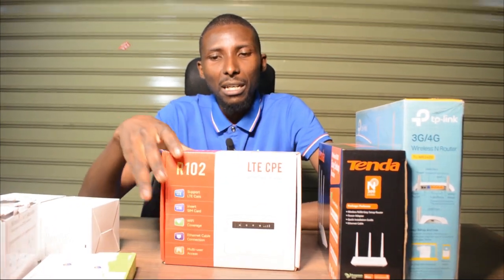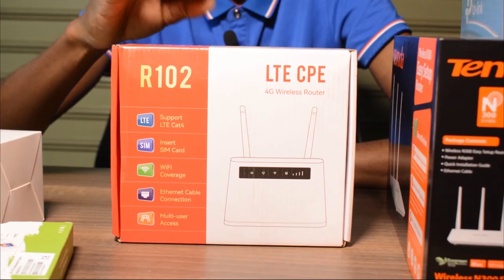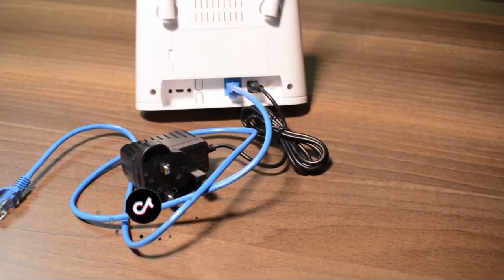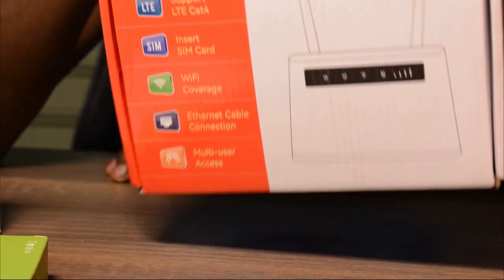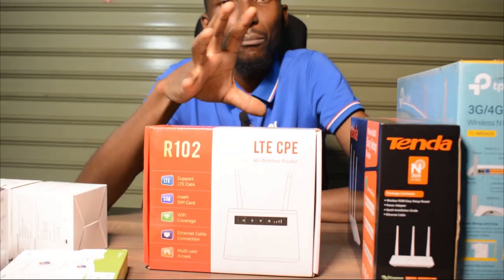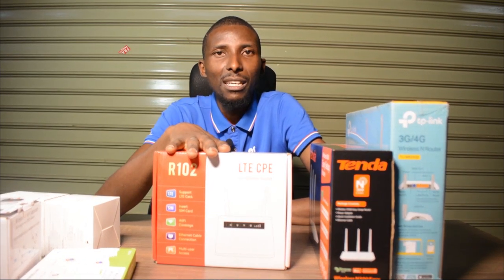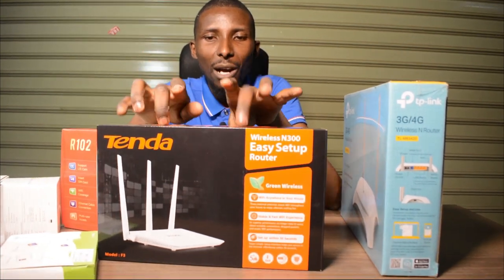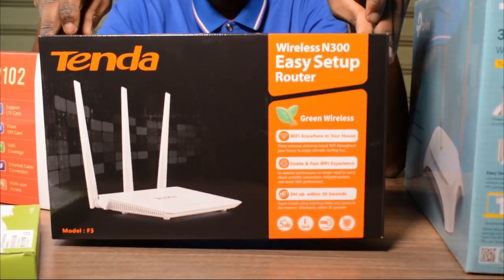For this kind of router here, you can use it with internet supplied via cable. There are various internet suppliers out there — they supply cable. You buy this particular gadget, connect it, and you have a wifi connection in your house. Same case with this other gadget here — internet is supplied by your internet provider.